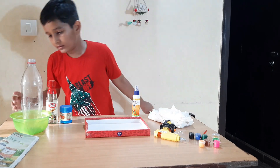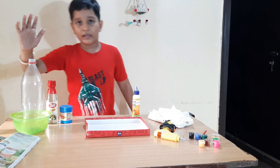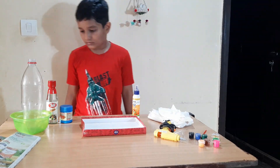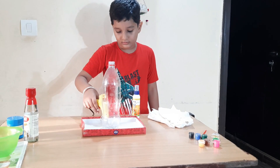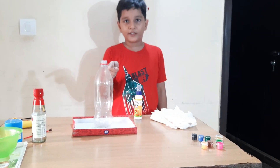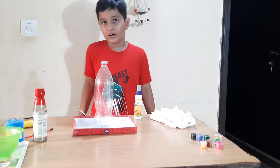We also need some water colors, newspaper, and one plastic bottle. I have this box cover — first I will fix the bottle in the center. Now the bottle is fixed.